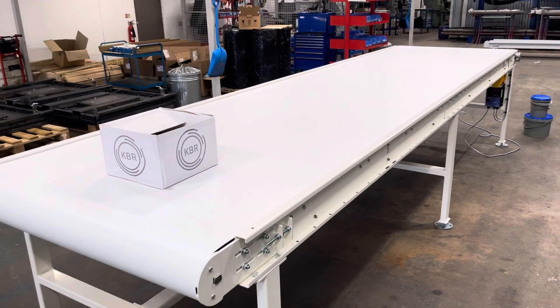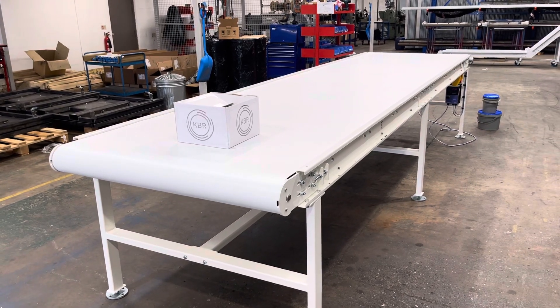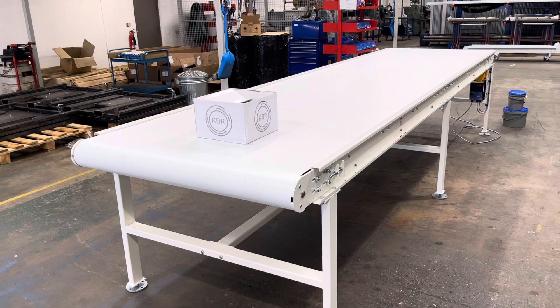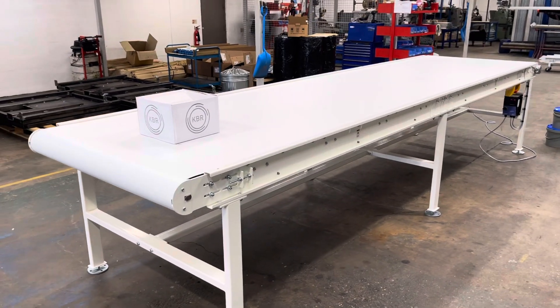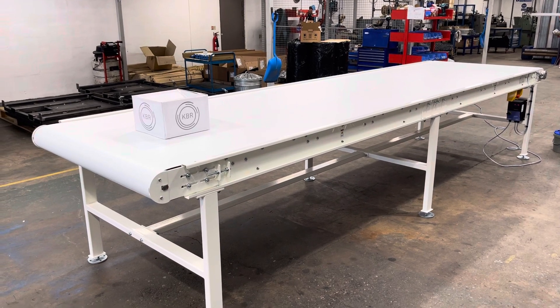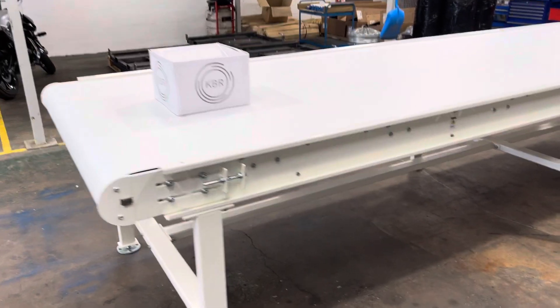So you've got a running speed on this conveyor of somewhere between 0.08 meters per second and approximately 25 meters per minute. So it's stationary currently.